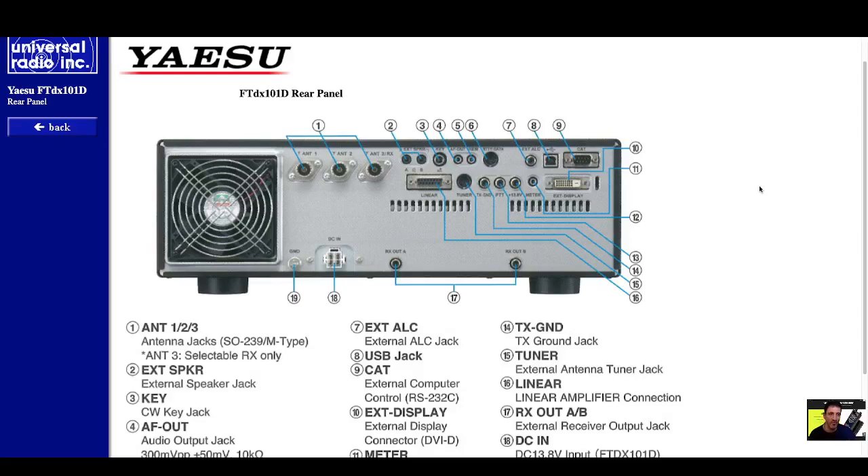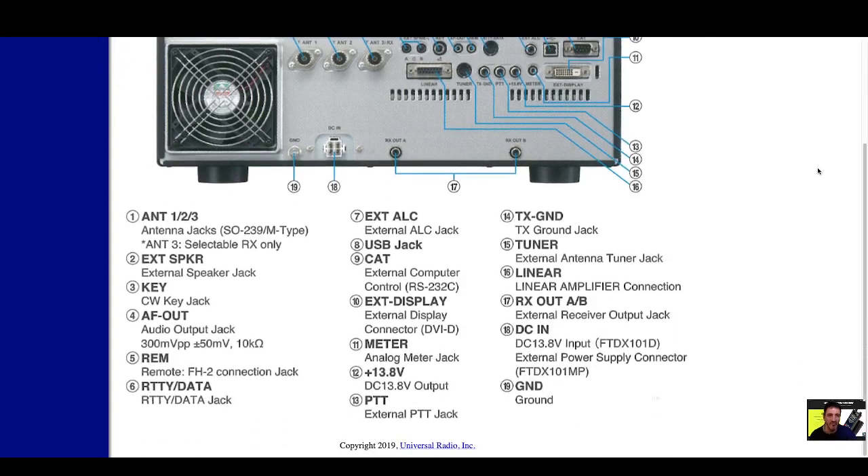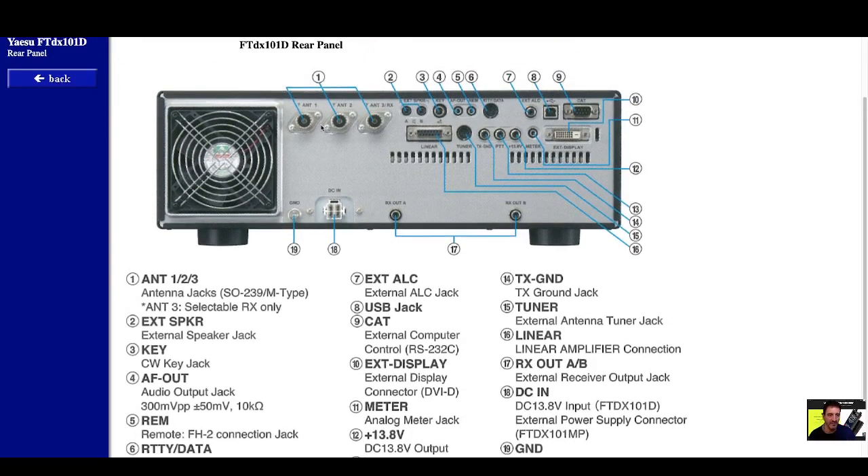Welcome to my channel. I thought I'd show this rear view of the FTDX101D — thanks to Universal Radio. It's nice to see it close up here with a clear photograph, so I'll go through the descriptions of antenna one and the other connectors.